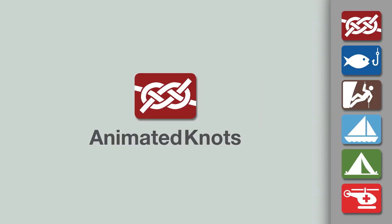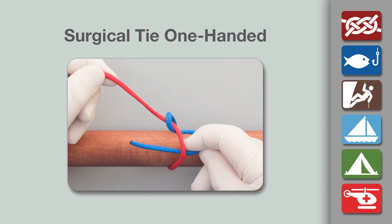Welcome to another knot tying demonstration from AnimatedKnots.com. This video teaches you a surgical tie using the one-handed technique.